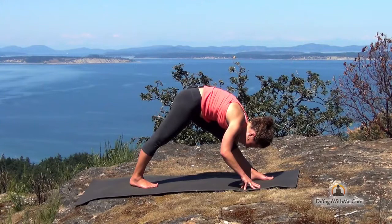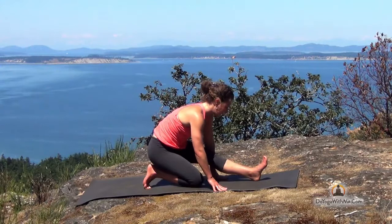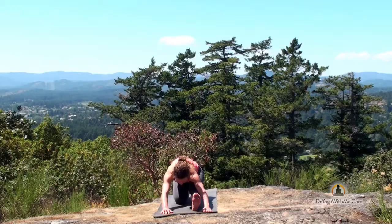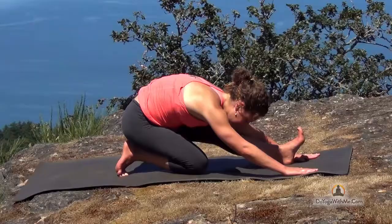Then on your next inhale, come halfway up. Bend your right knee and bring it down to the ground. Keep the toes hooked under, walk your hands back and sit down on your right heel. Left leg is as straight as it can be. Inhale, crawl the fingers forward. Exhale, hinging on your hip, try and lay the torso down here, just going deeper. Slow, steady cycles of breath, unclenching your jaw or anywhere in your body where you feel like you're gripping unnecessarily.